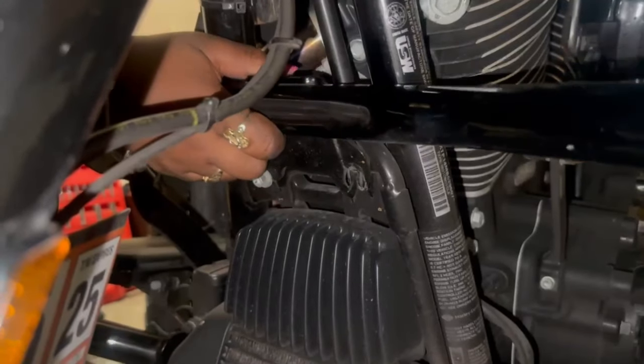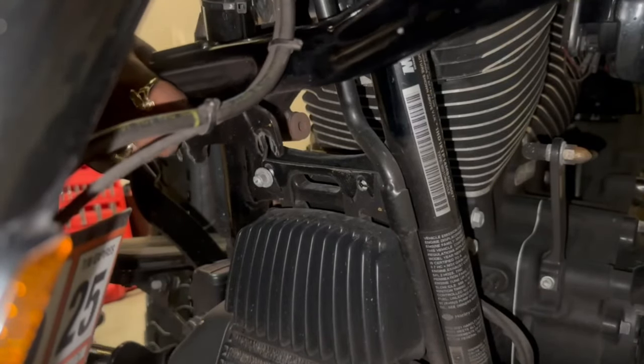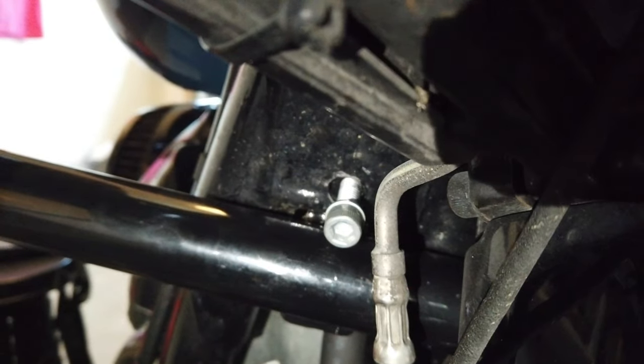Welcome back for part two of my lower fairing installation and transformation. In part one I removed my chopped engine guard and replaced it with the standard engine guard sent over by Hogworks. I also showed you a mistake I had made with the positioning of the engine guard, but that has since been rectified and we are ready to get this lower fairing installed. So let's go.